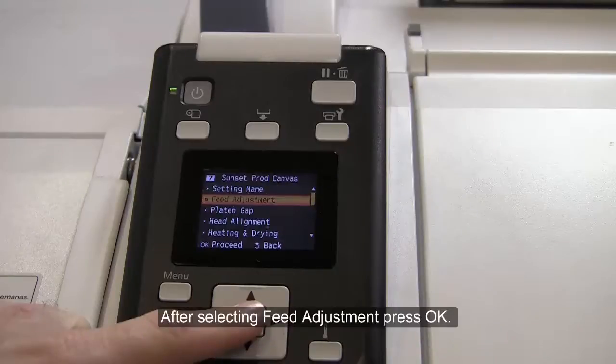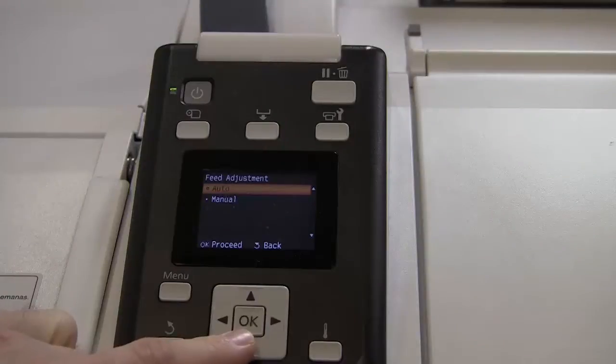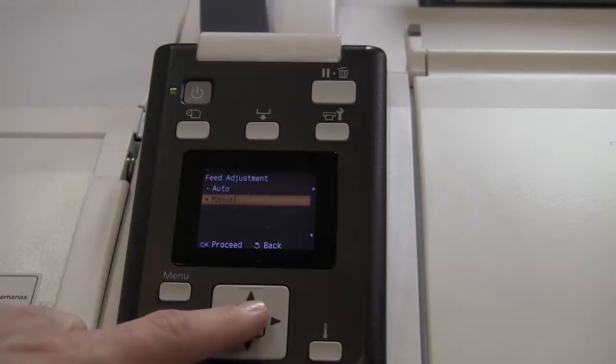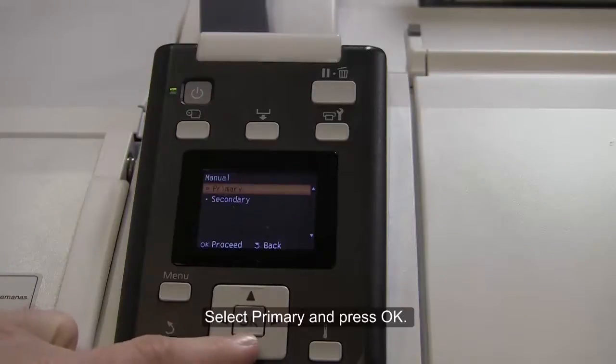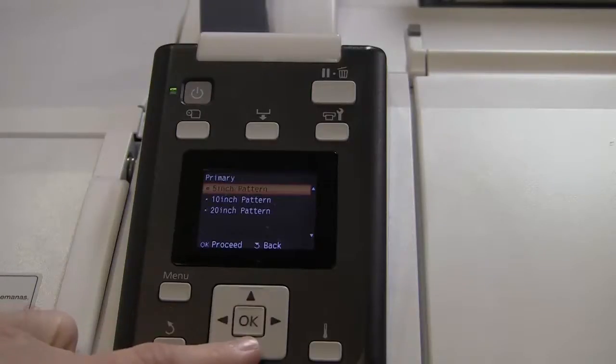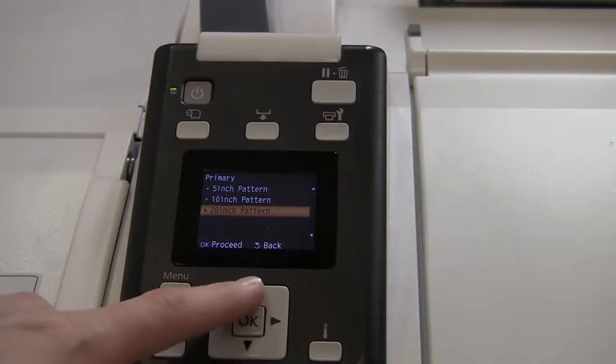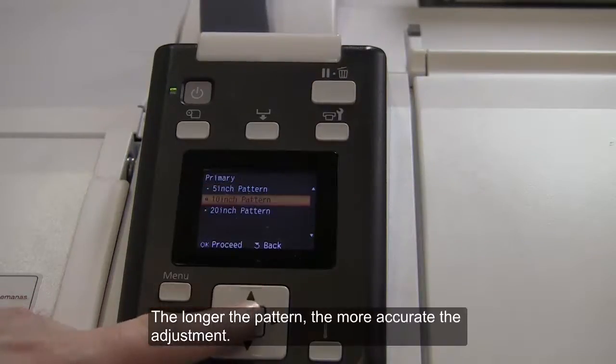After selecting feed adjustment, press OK. Select Manual and then OK. Select Primary and press OK. Then choose an adjustment pattern and press OK. The longer the pattern, the more accurate the adjustment.